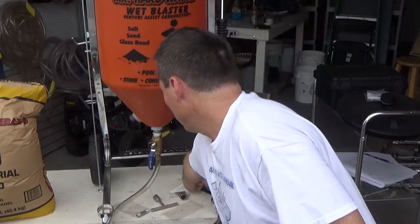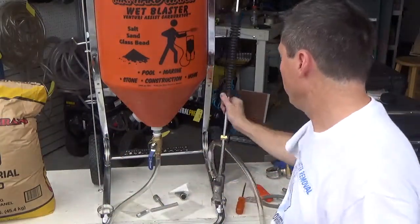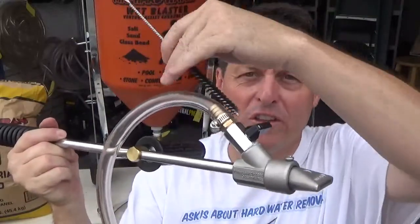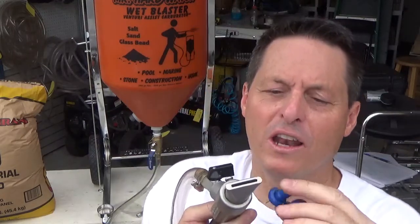Also included is a bottle brush, which is very useful for cleaning these systems out — you can jam it into the media input and clean it out. Then there's a blue nozzle cleaner with a piece of wire, basically similar to a paper clip. You can jam this right down into the orifice of the nozzle tip, and if you ever get any debris clogging that up, you can easily dislodge it. We try to add all these little things to make the systems maintainable and operational when you're in the field.